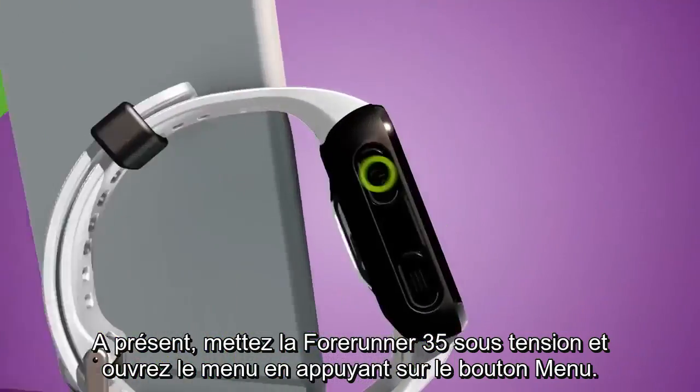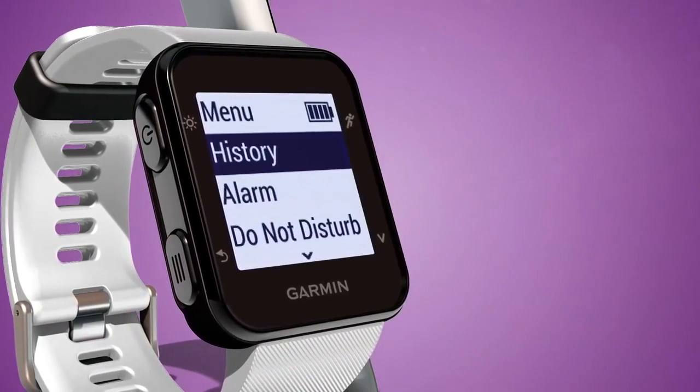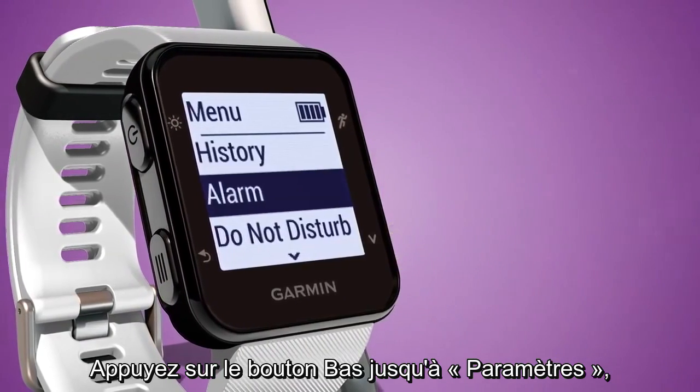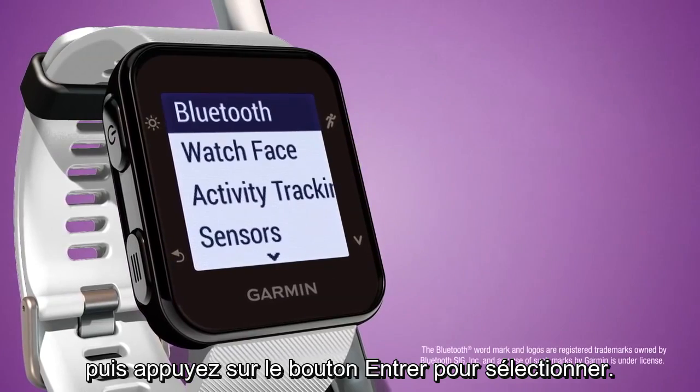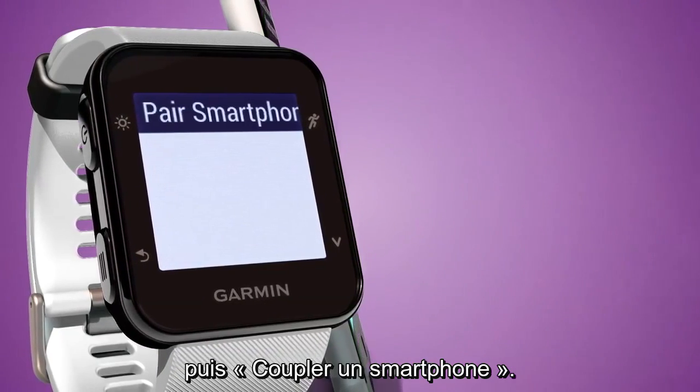Now, turn on 4Runner 35 and open the menu by pressing the Menu key. Press the Down key to find Settings, then press the Enter key to select. Select Bluetooth and then select Pair Smartphone.